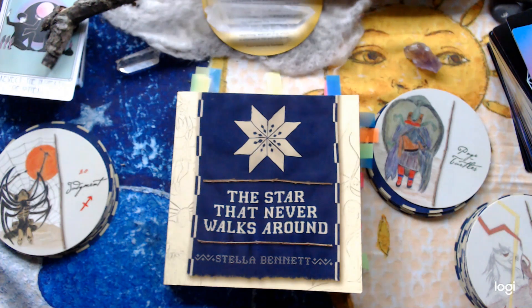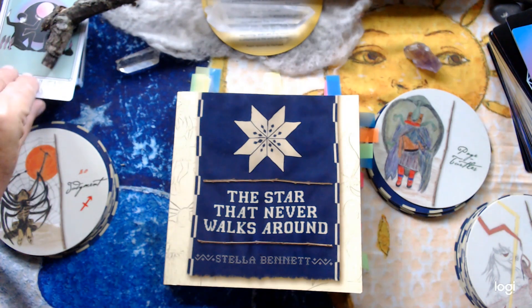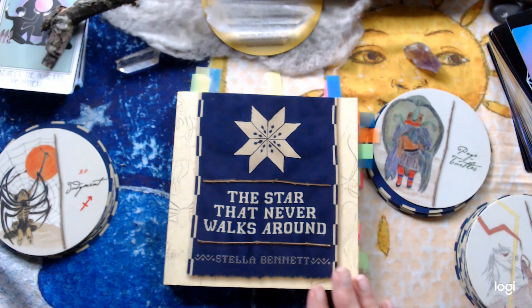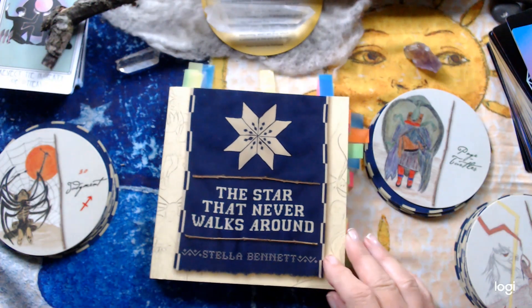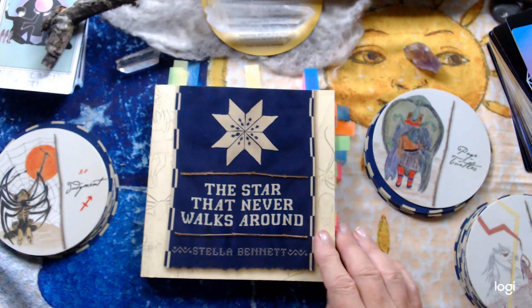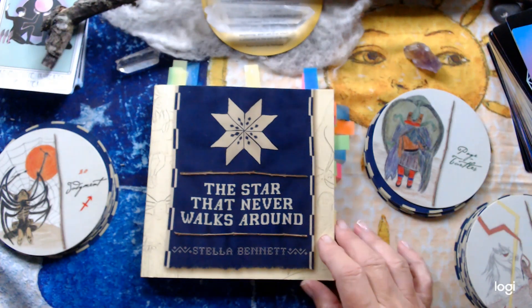Hi everyone, this is a very impromptu video — it only came about about 10 minutes ago. I was talking to a lovely friend of mine on Instagram and she asked me what deck it was that I had in my old table from previous videos. I thought I had done a walkthrough of this deck, but it's probably part of another video. This is a very, I think, very underrated deck.